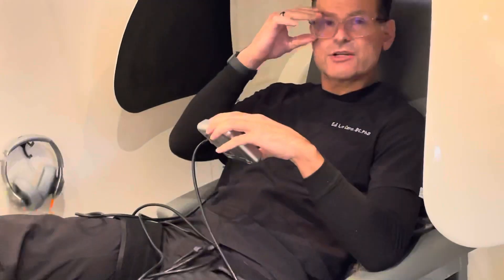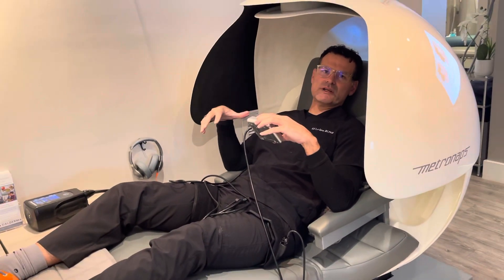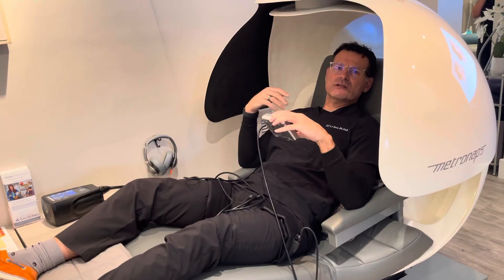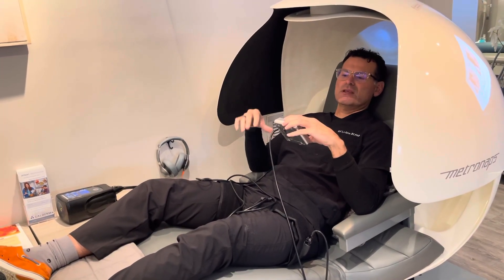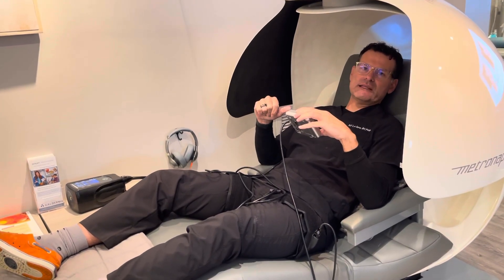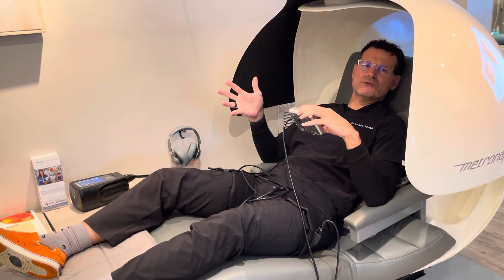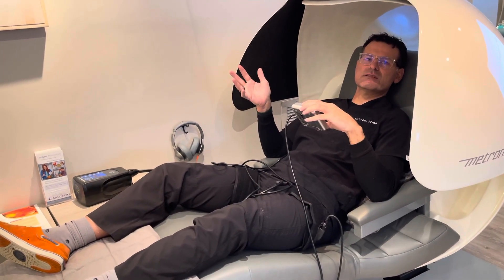These cuffs inflate to about 100% limb occlusion pressure, so it's a lot of pressure — that's why we can't exercise with it. We're essentially occluding both arterial and venous blood flow in both directions. We're going to stay in here for five minutes, and then the cuffs automatically deflate. Then we take a three to five minute break, and they re-inflate. We do three to five rounds of this.